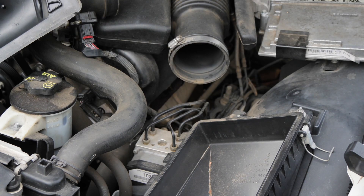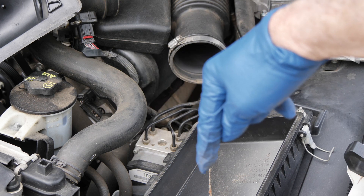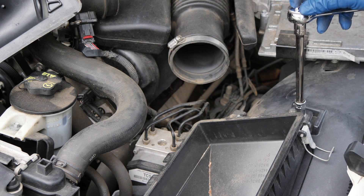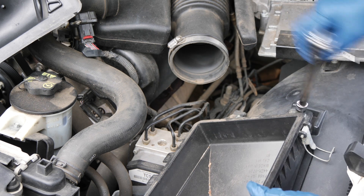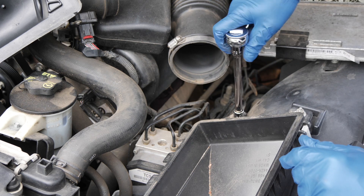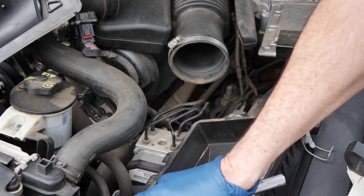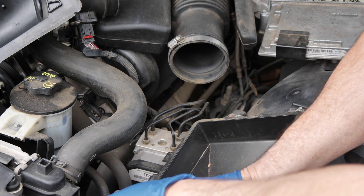These guys come out — there's a third one down there. I put a 9/16th on this. It might be something in the metric family but this 9/16th seems to work out real well. I can snap them loose, and in the metric world it might be something different, but it seems to get a good enough bite where I can get the screwdriver on there.